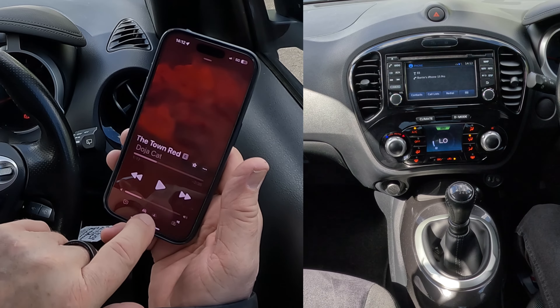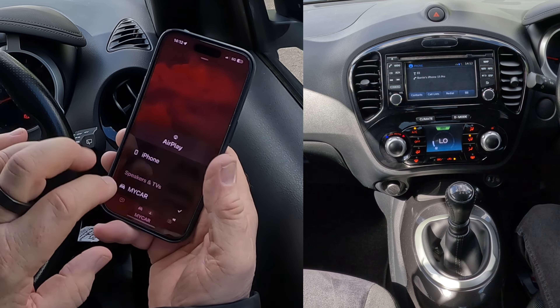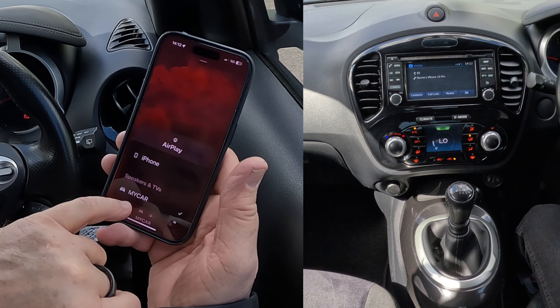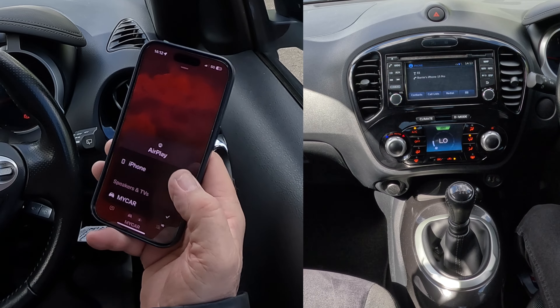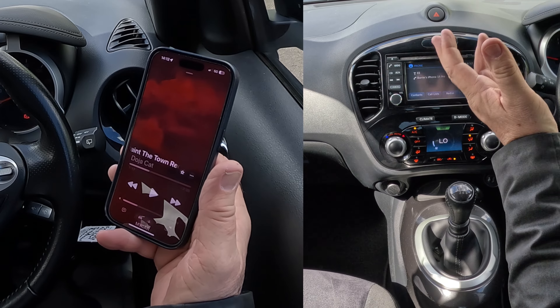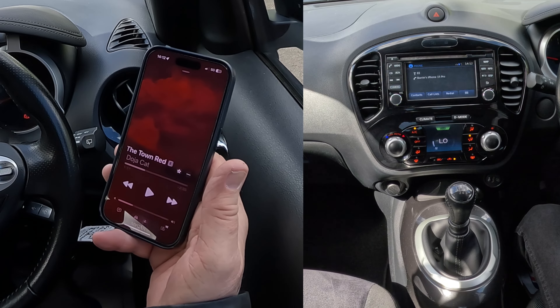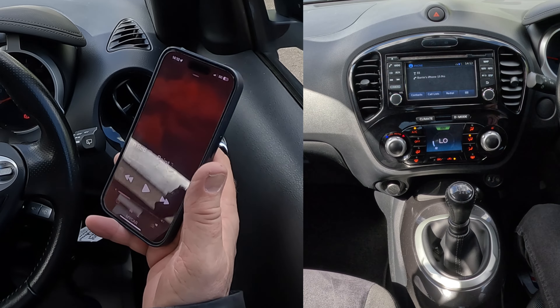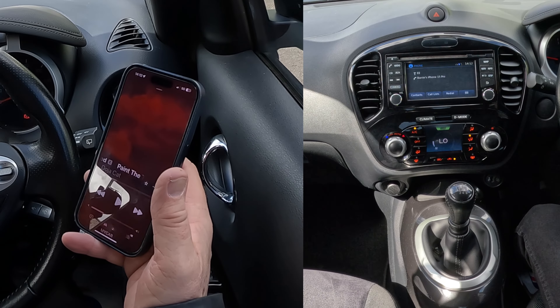If I click on that, it brings up two options at the moment: play through iPhone or my car. There's a tick next to my car. That means anything that's playing on here — the soundtrack of anything, iTunes, Amazon Prime Music, Spotify, soundtrack of a YouTube video — it will play through the speakers if I have it set up right.